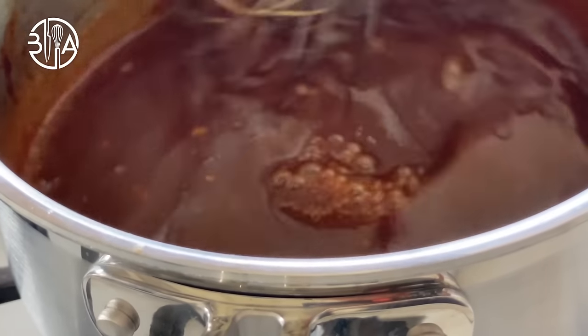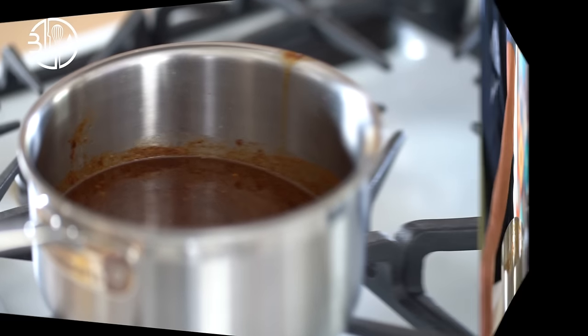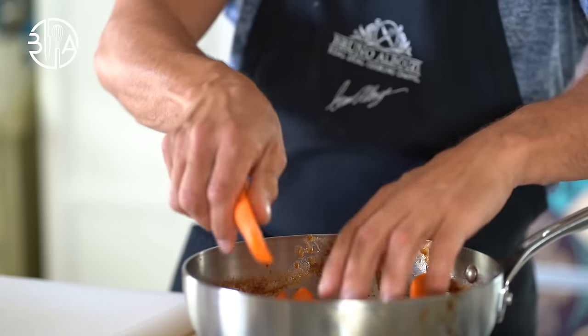Now you want to season the sauce with mustard, lemon juice, sugar, salt and cornichons. Charcutière sauce done.